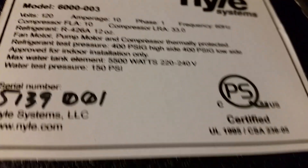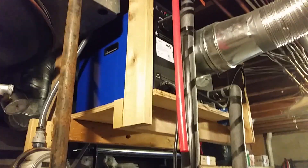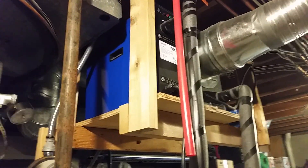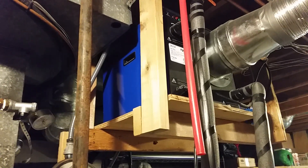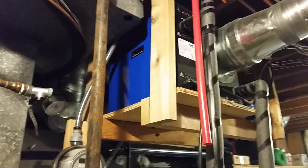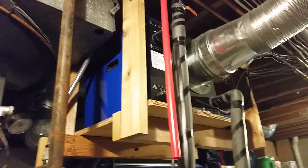This company is still in business as far as I know, but they do not make this model anymore. They don't make residential heat pump water heaters anymore — only commercial ones. Unfortunately I can't buy another one if this breaks. I have seen them online on eBay every now and then used, but they're a pretty heavy item — you have to ship them freight. It did come on a pallet when I got it.